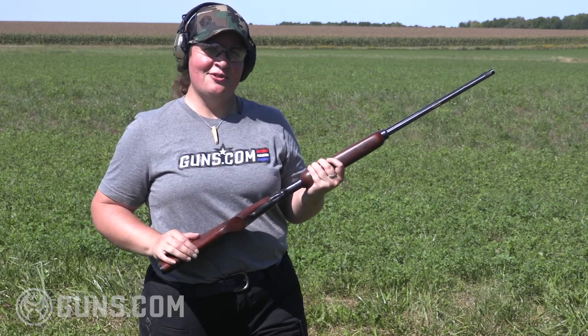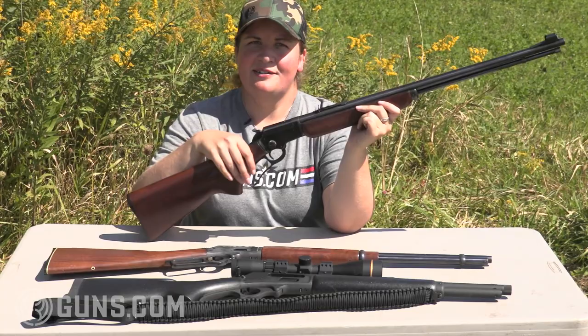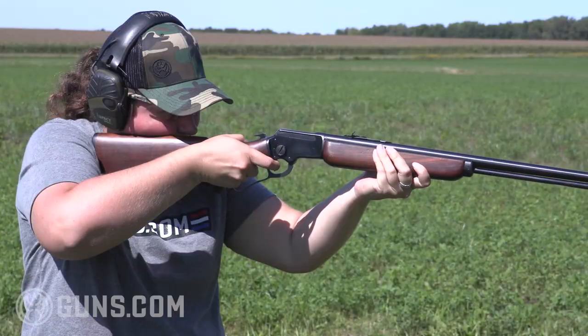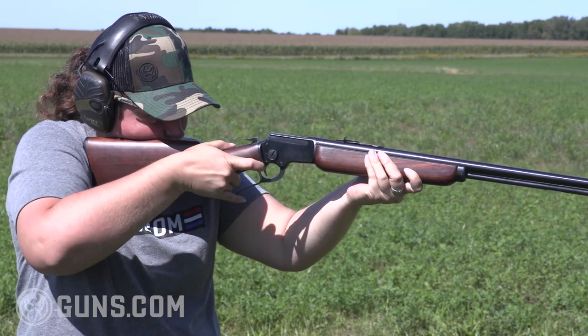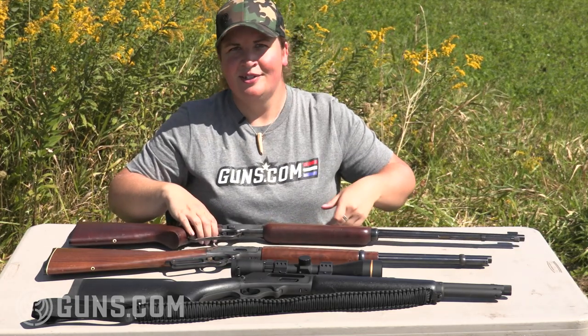When you get one of those old original Marlins, they're great made guns and we can see why they had such a reputation for American excellence. If you want to hunt small game like rabbits and squirrels, or even things as big as fox or even a closer-range coyote, that 22 long rifle is going to get it done. It's going to be a great companion in the woods and a great ranch or barn gun, as it has been for over a hundred years.